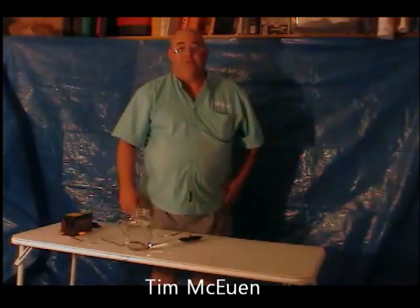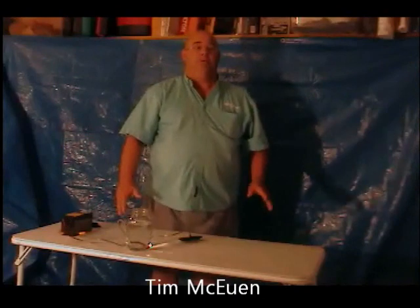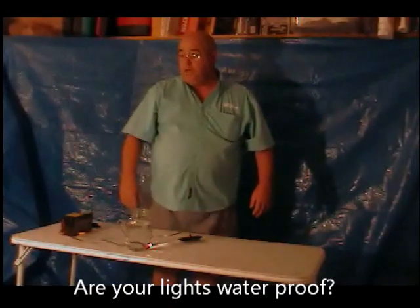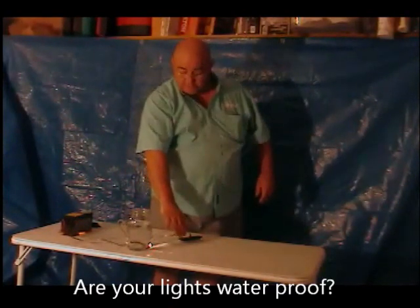Hey guys, I'm Tim McKeown with Responder Resource, and the most asked question that we get is: are your lights waterproof? So I thought we'd go ahead and do a video to answer that question.